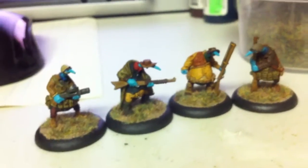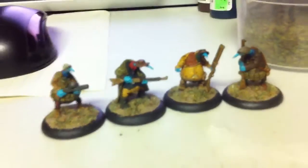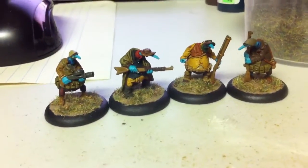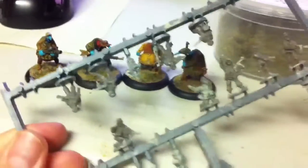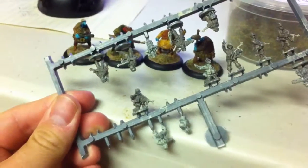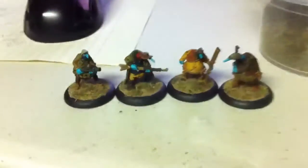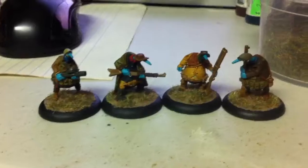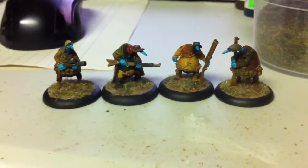Anyway, that's the first four. I'm taking a break from them for just a sec — I want to get back to the Open Fire box. I've got another batch of Germans that I'm working on now, another nine guys. So once those guys are done, I'll go back to the Core and get the other group done. Thanks for watching and come back soon. Bye.